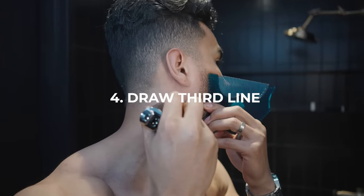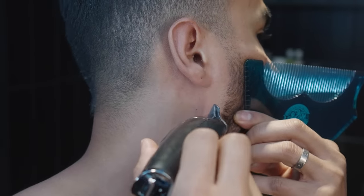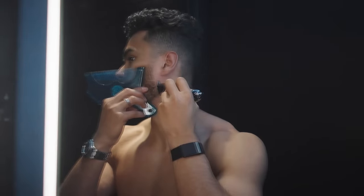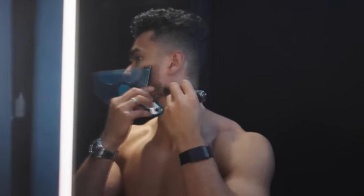This takes us on to number four: now you draw the straight line right by your ear. This is the third line that you use to start giving your beard that border. Make sure you're structuring your beard, and anything behind that straight line should go. These beard guards help, or you can use a piece of paper or a magazine to give you that nice straight line on both sides.